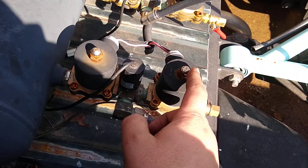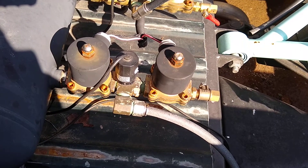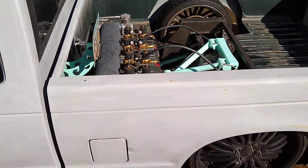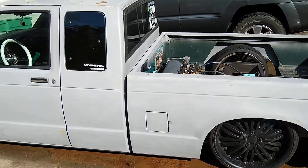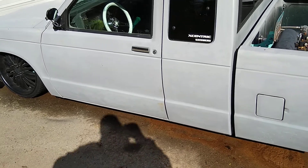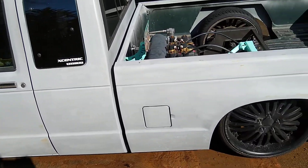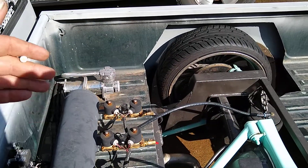For every bag you've got two solenoids: a fill and a release. Some guys run a T between the front two bags and the rear two bags — it's convenient because you only need two switches for up and down. But in my scenario, I'm 280 lbs in an extended cab longer truck, so I want independent control of each side. With a T, the driver's side naturally sits lower because of my weight. Also, going around corners, having a T between left and right allows the truck to lean very badly. So it's nice to have independent valving for every bag.